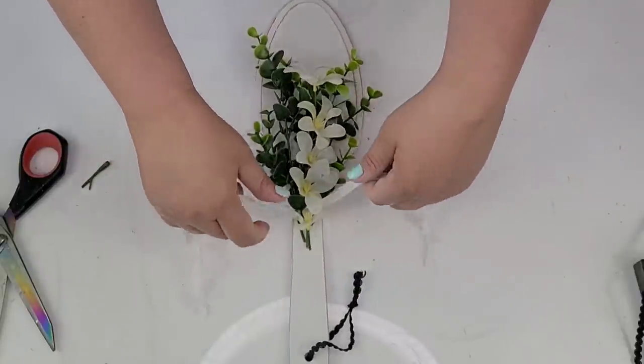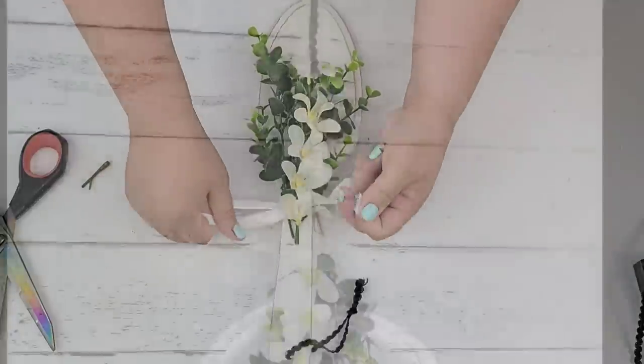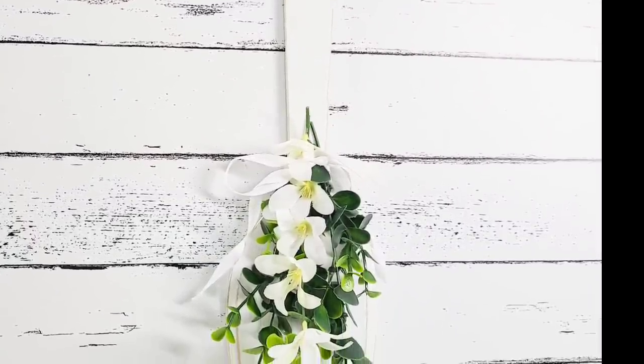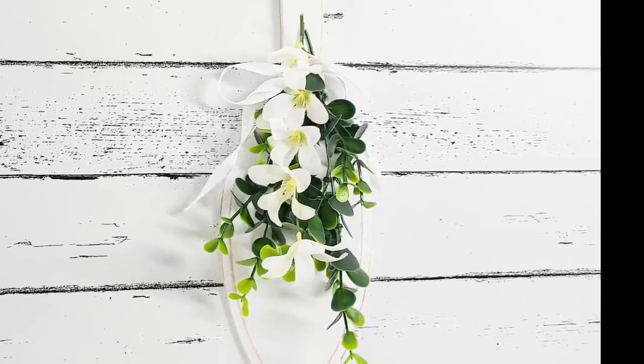So we are done with this spoon, guys. And this one, again — I think they're all my favorites today — but I just love the simplicity of it. I just love how it can go on a corner, on a countertop, or it can be hung. And I think it's just stunning.